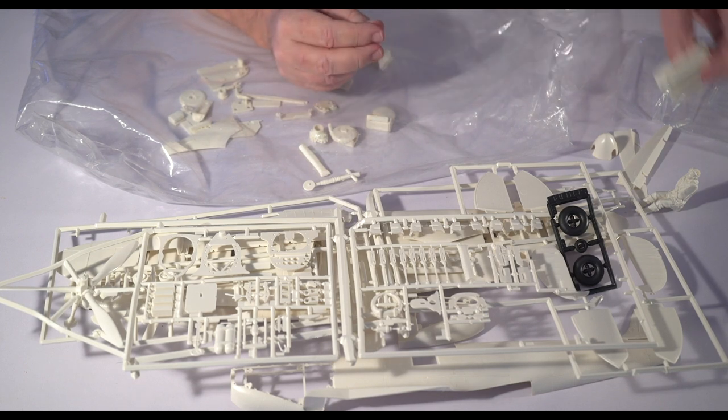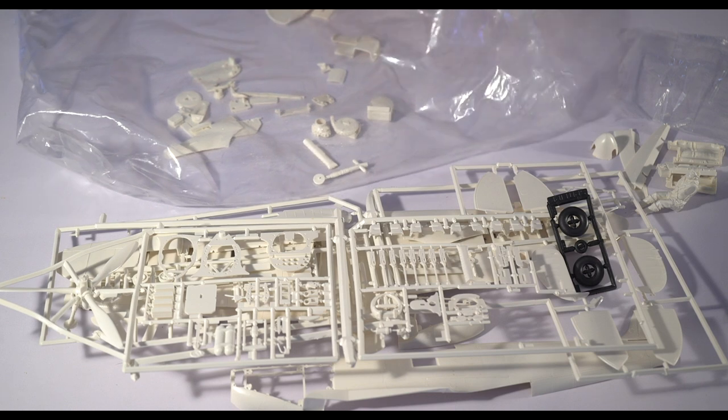I may be casting my own, or maybe creating my own 3D CAD version of it to print. We'll see.